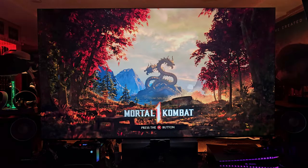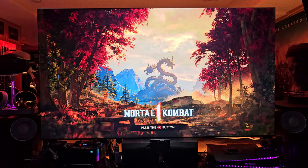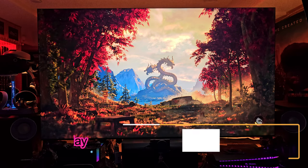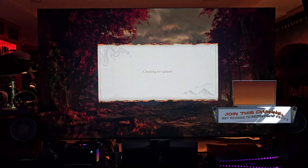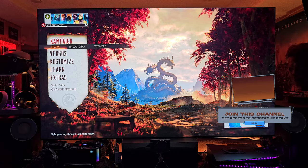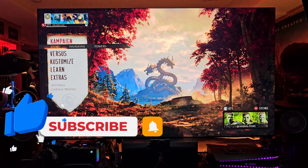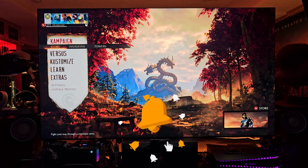What's up, Raft Gang? Welcome back to another showcase of the Samsung Q900C, QN900C, 8K TV. We're playing Mortal Kombat 1 on Xbox Series X. I just got to tell you guys, this TV is incredible. I've had more time to play with it and to get the settings dialed in to what I like in the Raft Cave, and I cannot be any happier.